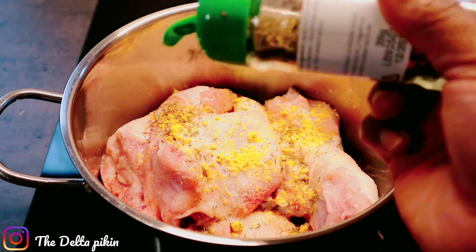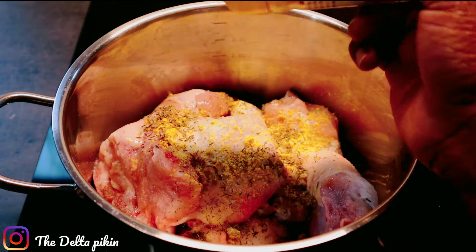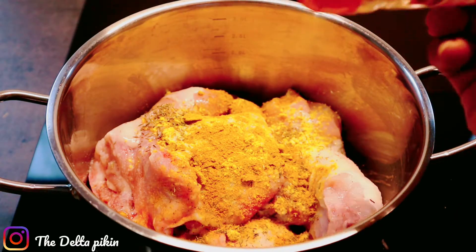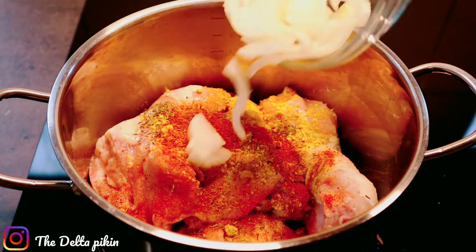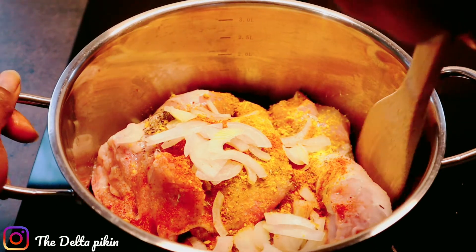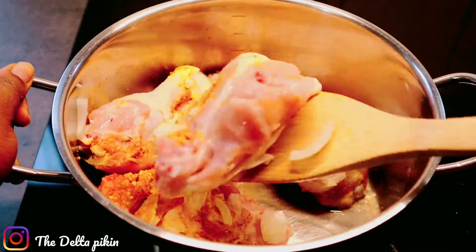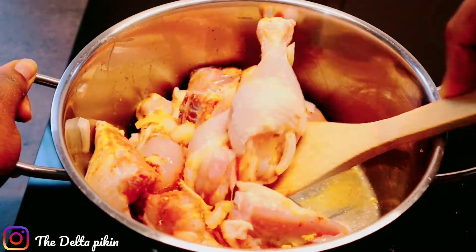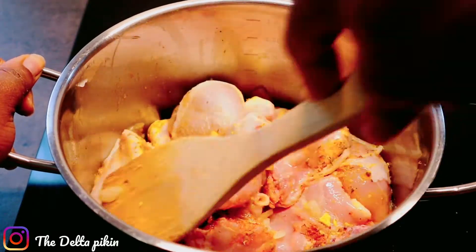I'll add thyme, curry powder, chicken seasoning, and chopped onion. I'll just mix it together. I'm not adding any water — I want the chicken to produce its own juice. I'll just stir it together.